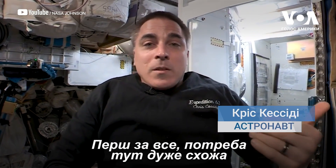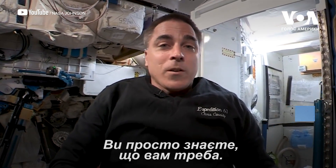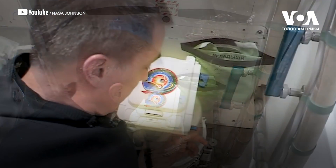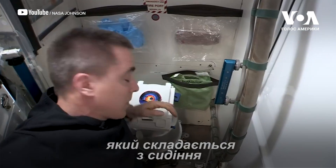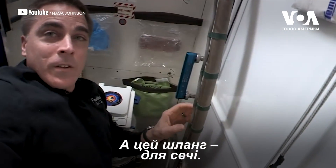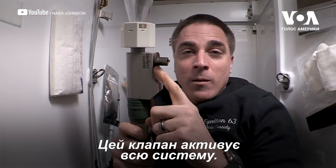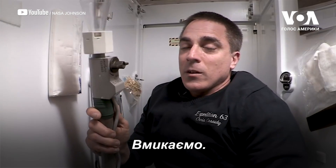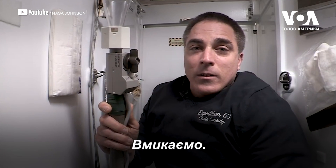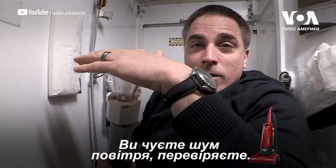The desire to go to the bathroom is very similar as on Earth — you just know you have to go. We have a toilet which consists of a seat and a metal bucket. The urine goes into this hose right here. This knob right here activates the whole system — you take the valve and turn it on. You hear the fan noise, then check for airflow.